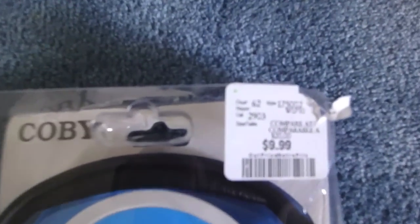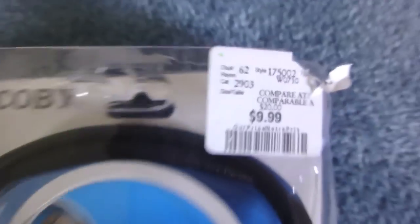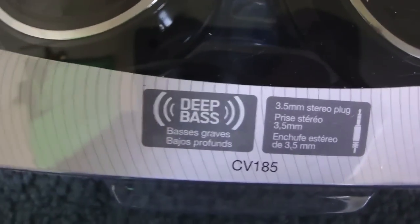I got these headphones from Winners in Canada for $9.99, as you can see here. It also comes with free songs — don't know what that is, but whatever. I'm not going to really try doing that anyways.